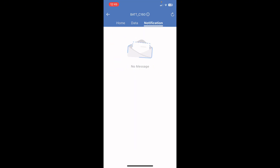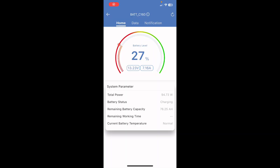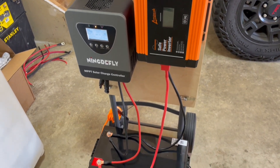In the app's data section you get extra details and notifications — if the BMS triggers, you'll see that notification there. With the solar panel hooked up, the charge controller reads about 8 amps coming in. Back in the app, the battery status has switched to charging and we're getting about 92 watts — roughly half the panel's capacity. Better positioning for sun would improve that. You can also monitor each individual cell voltage, which means you could potentially replace a battery shunt for monitoring and just do it through the application.